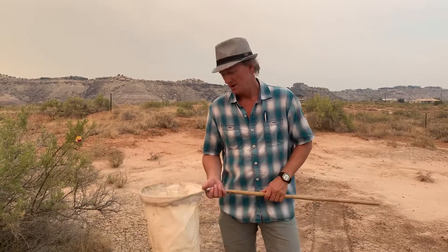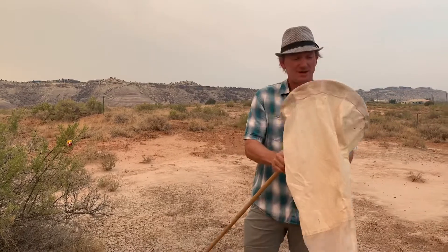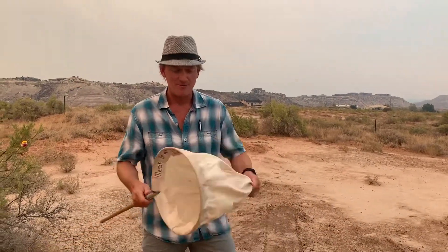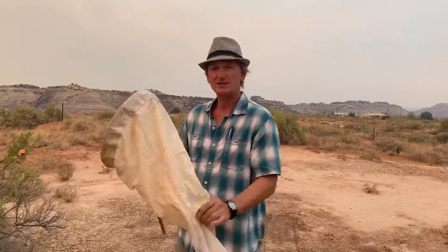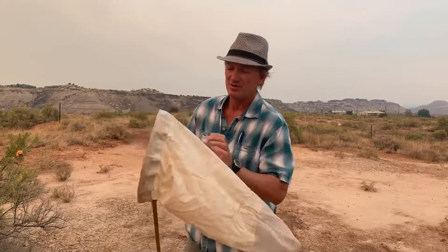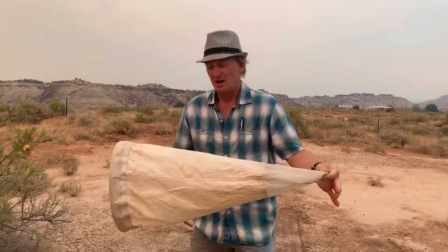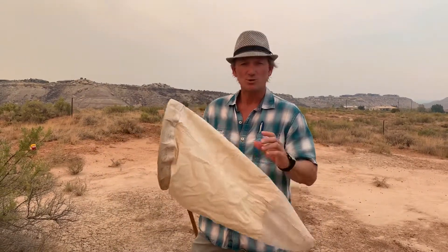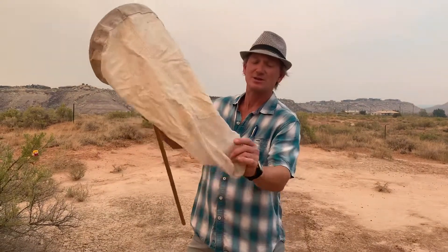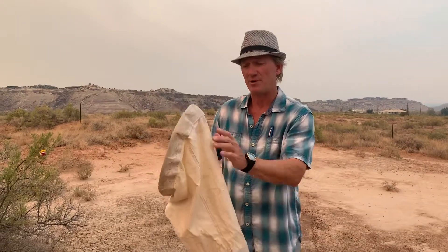You're going to need a few tools. One of those tools is your net. A couple things about this net — it's been around a while; you can see it says Mesa State Biology Department. It's constructed of two different kinds of materials: a very firm steel ring, a wooden stick handle. This is canvas cloth and then at the end is the mesh bag. The canvas protects this from being torn apart by thorns and brush. So this is tough up here on the edge.